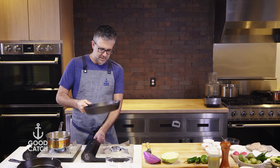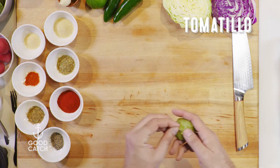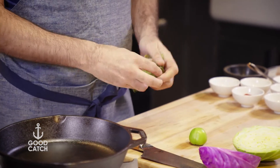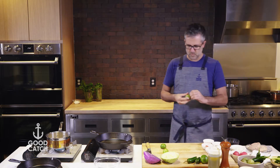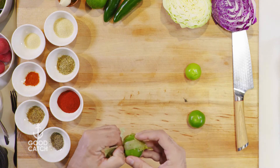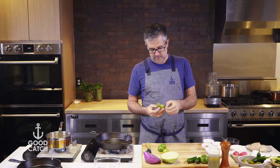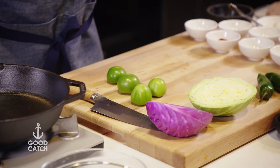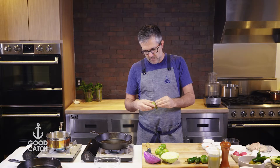Tomatillos are such a great versatile ingredient. I love charring them — there's so much more flavor that comes out when they're charred. I'm going to peel these and heat the pan to medium to high heat. I'm going to basically pulse these up with a little bit of avocado, a little bit of lime, a little bit of jalapeno. This is going to be a perfect addition to these blackened salmon tacos. We're going to finish it with a little bit of plant-based sour cream — that cooling component — because we want the spice to be in the salmon and also a little bit in the sauce.